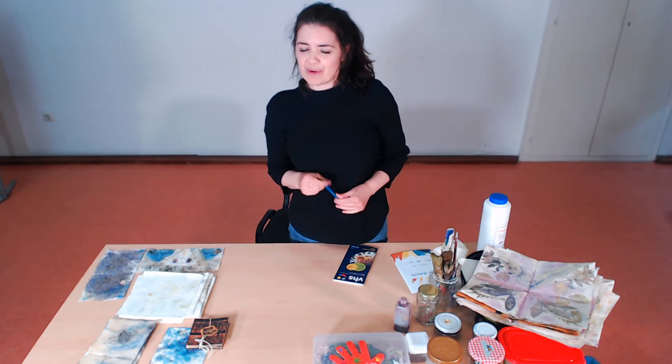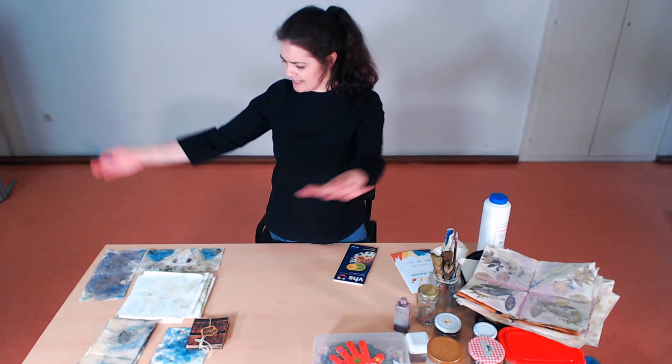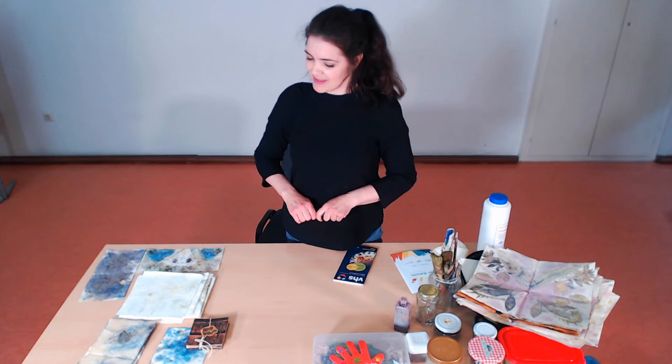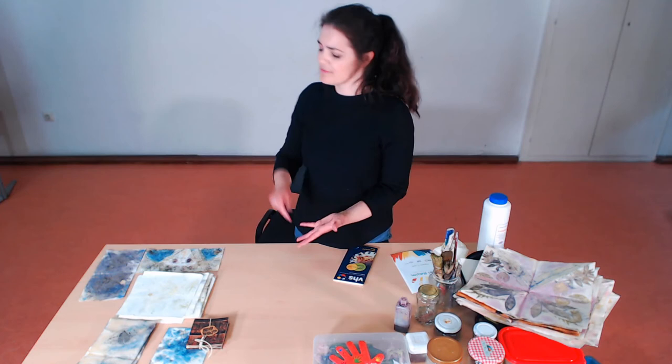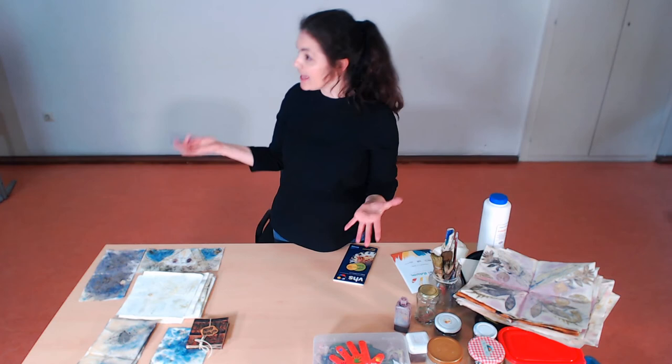But if you were to go maybe 200 years back into history, you would have a completely different world. A lot of those colors would not be there, and you'd have quite a limited palette. That was because back then we were very reliant on nature for our colors. That meant we got our pigments and our natural dyes from stones, from earth, from metals, from plants, and from animals.